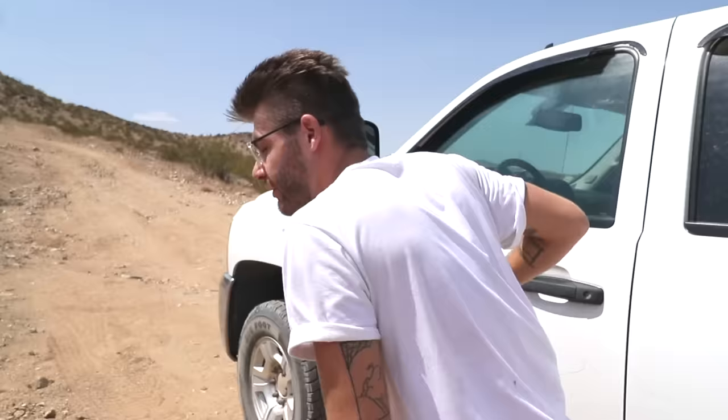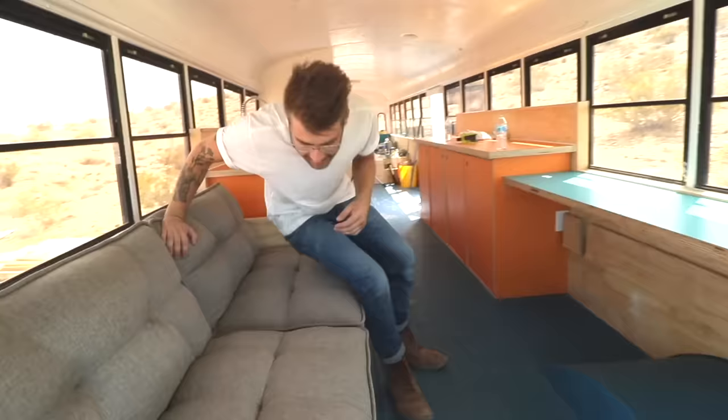How's it going everybody? My name is Mike Montgomery and I'm in the middle of turning this school bus into a tiny house, and in today's episode I'm gonna be building out the living room on Modern Builds.